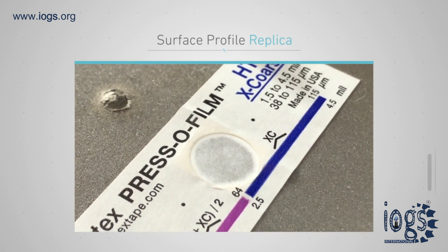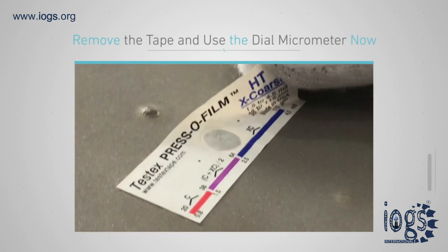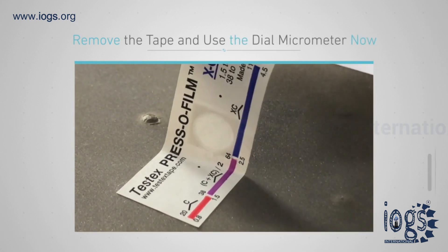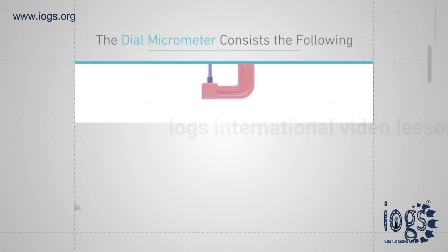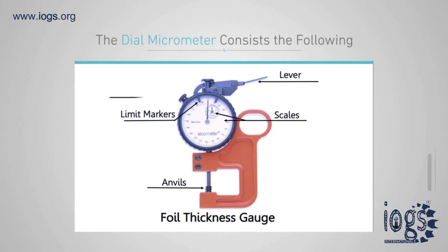You can now use the dial micrometer to measure the surface profile replica captured on the central portion of the tape. The dial micrometer is also known as a foil thickness gauge and consists of the following: a lever, anvils, upper and lower limit markers, a large and small scale, and a knurled screw.